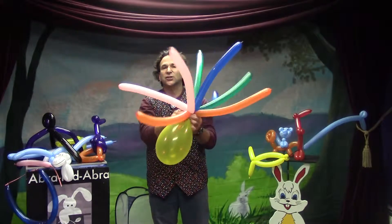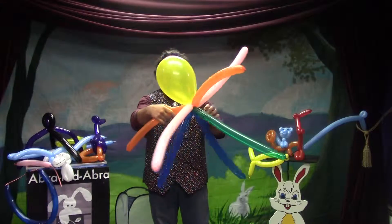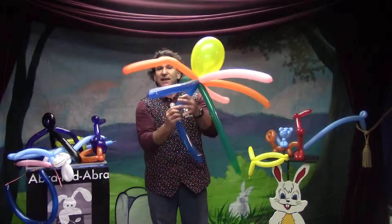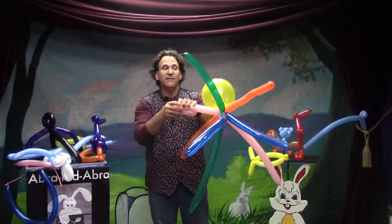Now we can take our balloon right here and make the legs a little bit so that they make it a little walker, or we could even take a Sharpie like this one.